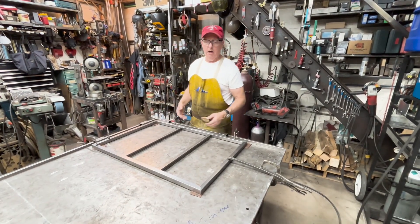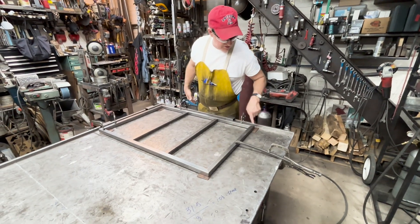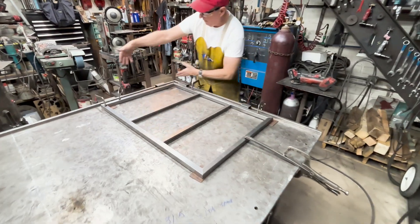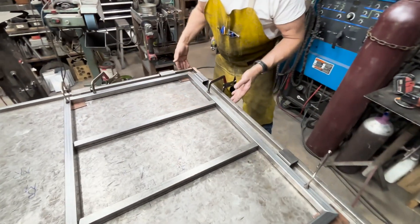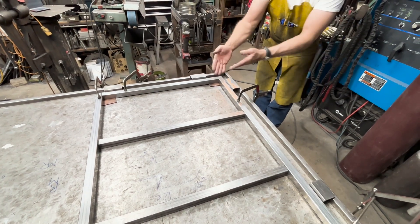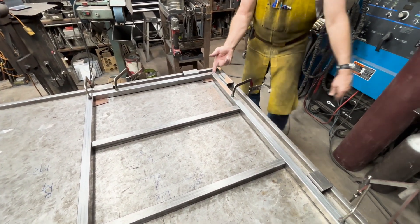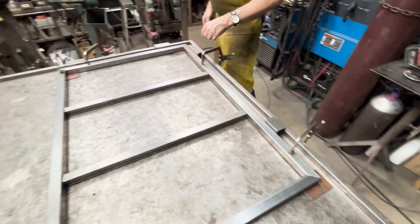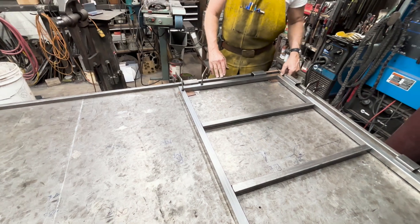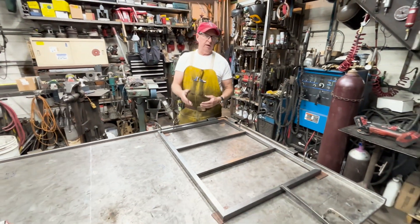So now I'm going to weld this all up — I'm going to weld these outside corners first and then I'll weld across the top. Notice I've got the door blocked away from my square by an inch and a half everywhere. That allows me to get right in here and I've got enough space where I can make this outside corner weld — both here, both here, and here. If I was hard against my stock I wouldn't be able to do that. So I'm going to go ahead and weld this up and get ready to put the sheet metal on.